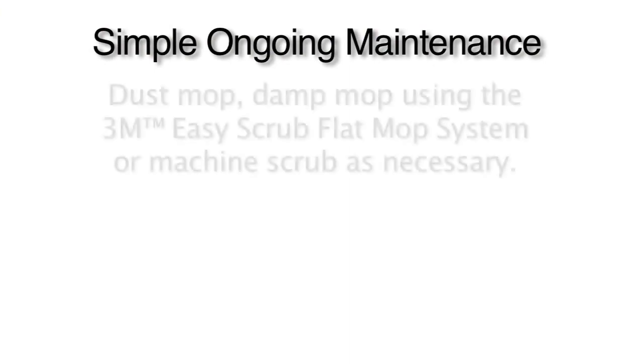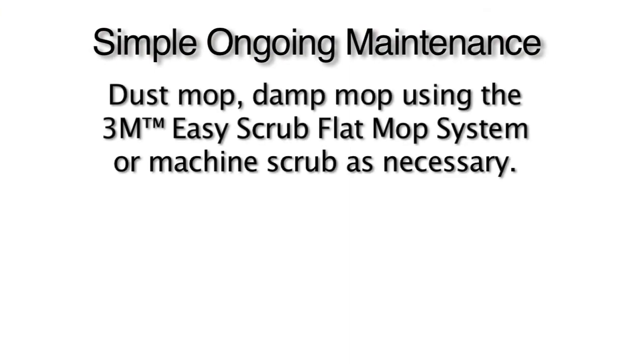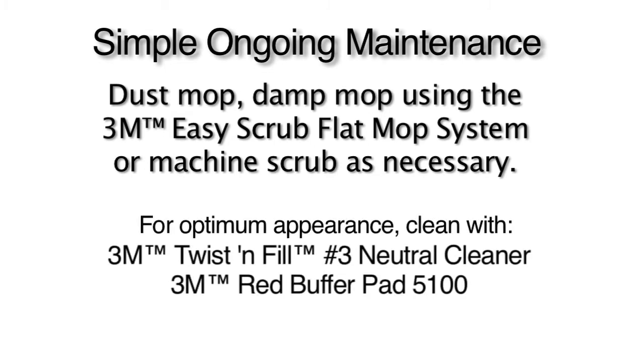Ongoing maintenance is very simple. Just dust mop, damp mop, or machine scrub as necessary. For optimum appearance, auto scrub with 3M Neutral Cleaner Concentrate, product number 3 from the 3M Twist and Fill Cleaning Chemical Management System, and a 3M Red Buffer Pad 5100.